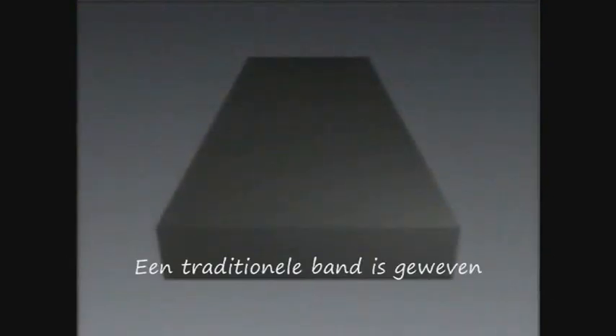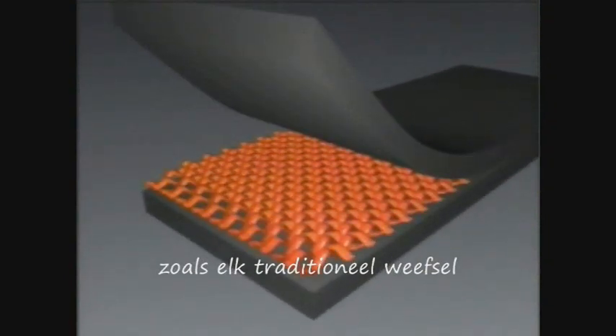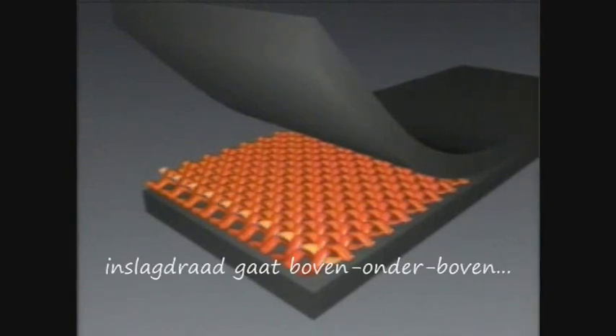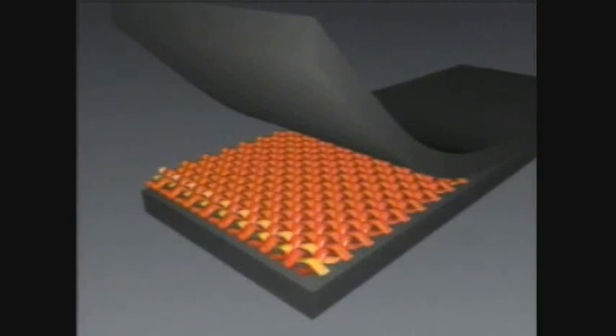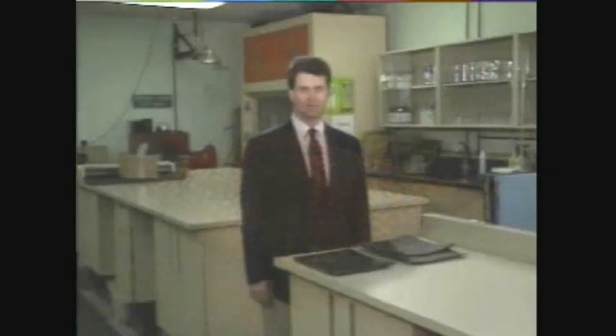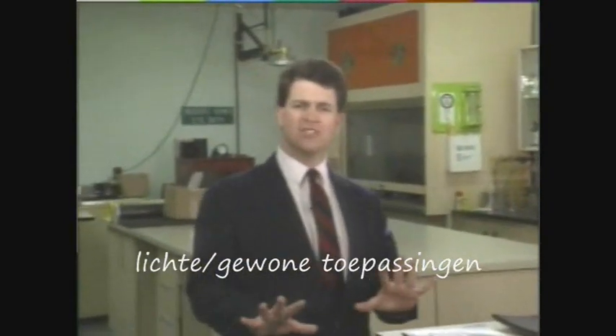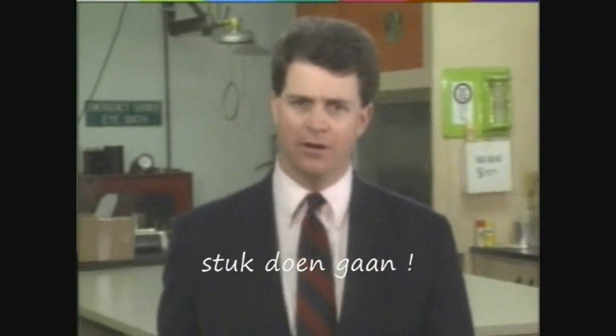In standard reduced ply belts, the carcass is made like any conventional woven fabric. As you can see, each strand of crosswise yarn runs over and under each strand of lengthwise yarn — it's just like the weave in a screen door. This type of weave is fine for many conveyor applications, but the stress of high-impact loads can pull a conventional weave apart.